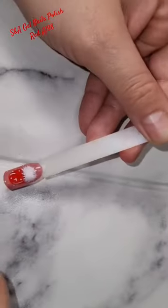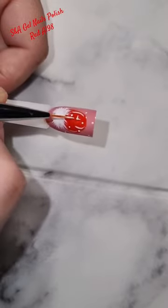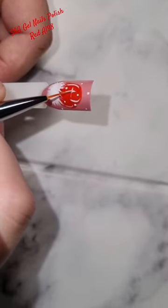In the next video, I will show you that it is not difficult at all. Everyone can make it. The product I use is SMA Gel Nails. You can see the colors in this corner.